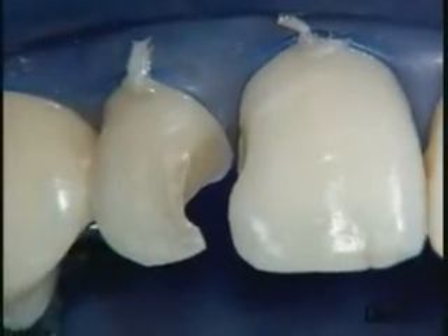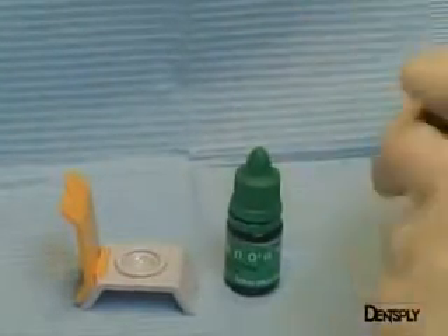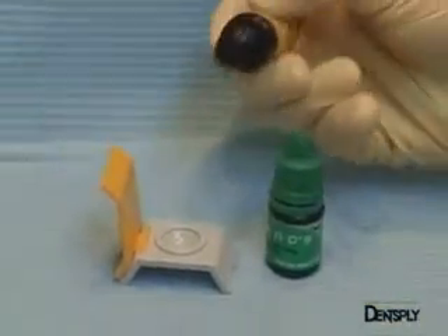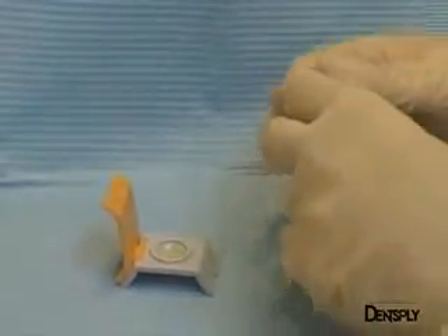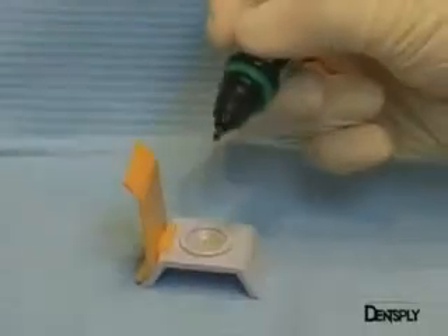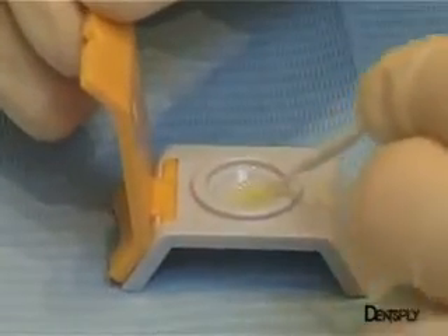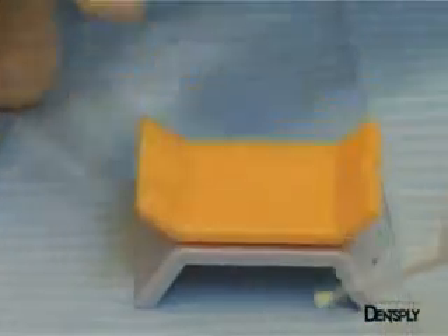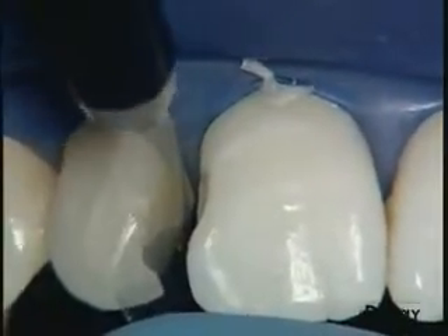Having completed the preparatory work, we can turn to the adhesive procedure. Here we are using Xeno3, a self-etching adhesive. After shaking the bottles to mix the monomers and the solvents, we take a drop from each bottle. The two drops are then mixed to give one material with which the hybrid layer is made in a single step. This adhesive is self-etching, enabling it to form a mechanical and adhesive bond with the substrate, leading to the formation of a hybrid layer. The adhesive is placed on the tooth and allowed to penetrate for 20 seconds. A gentle air blow eliminates excessive adhesive and we can now proceed to light curing with the SmartLight PS LED lamp.